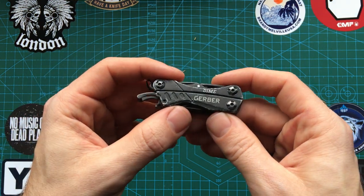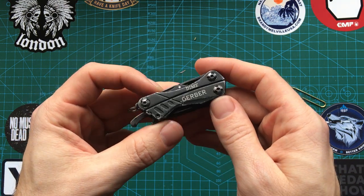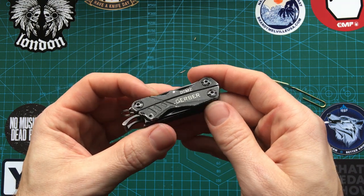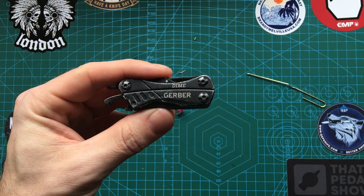Yeah, the Gerber Dime — if you've enjoyed this please like and subscribe, and consider hitting the bell icon to be notified when more videos go up. I also have an Instagram account, feel free to give us a follow over there. Let us know below if you own this and what your thoughts are, or if you're considering getting it — comment below, be cool to hear from you. Thanks for watching, take care.